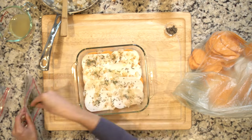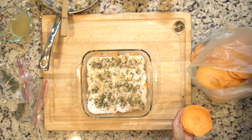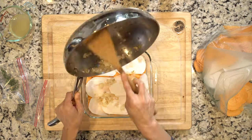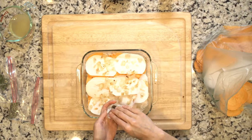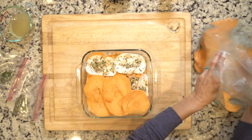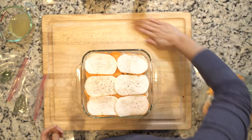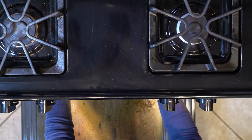Layer the ingredients in the casserole dish as follows: a layer of sweet potato and rutabaga slices, topped with a third of the onion-garlic mix, salt and pepper to taste. Repeat this two more times, then finish with a layer of sweet potato and rutabaga slices and a sprinkle of salt and pepper. Pour the chicken broth over the top of everything, cover with aluminum foil.